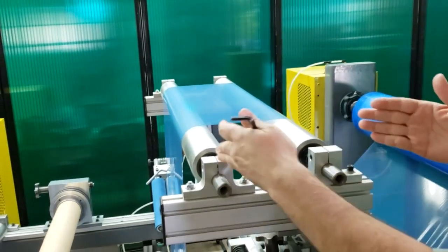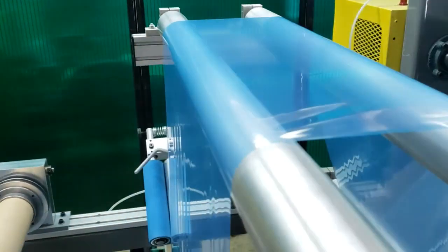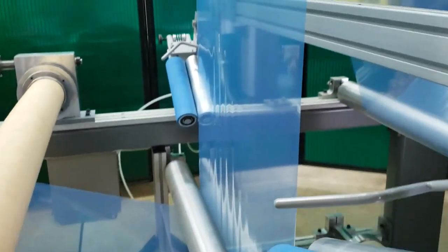And now this roll is skewed to this roll, and you'll see you're going to wind up with more wrinkles in this span and also in the following span after that.